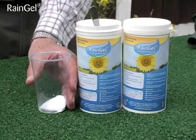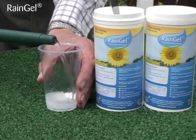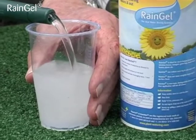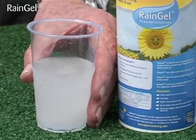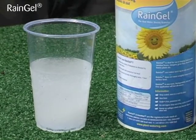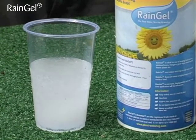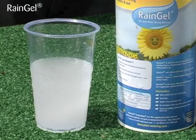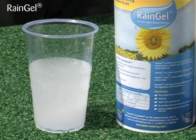The granules have traces of potassium, are non-toxic and biodegradable, and can rapidly absorb water to form a gel that, once placed at root level, will form a reservoir from which the roots can draw water as they need it. In this demonstration it took only 10 seconds for the gel to form completely.